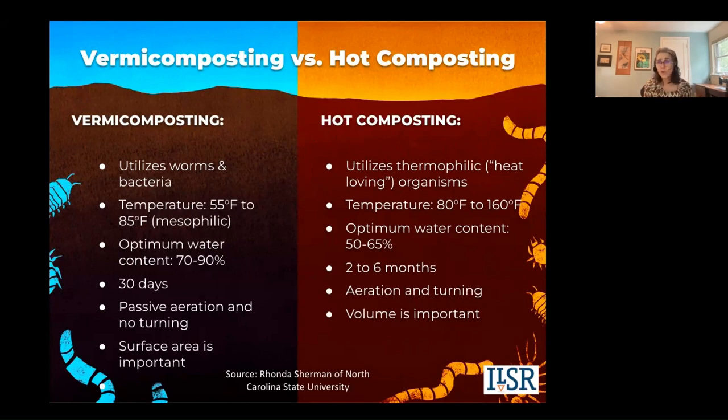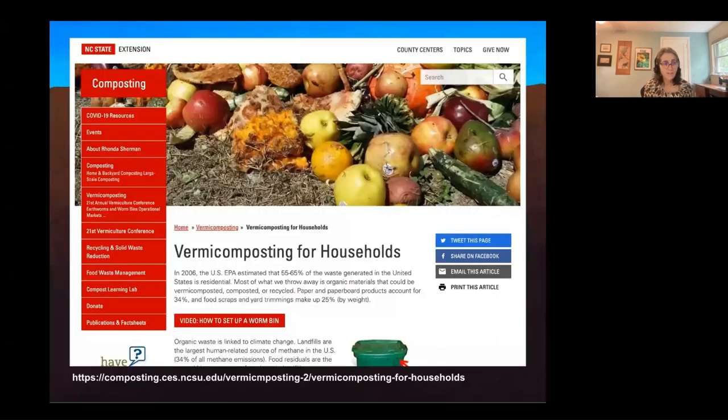Vermicomposting is passive aeration. The worms do not like vibration and turning, whereas with hot composting, aeration and turning is highly recommended. And again, the surface area is important, not volume. In hot composting, volume is important.